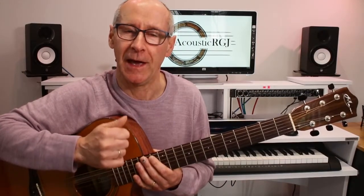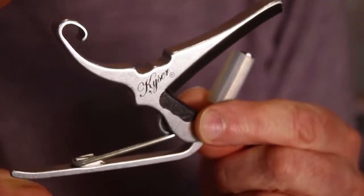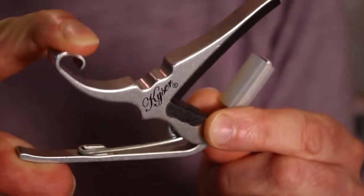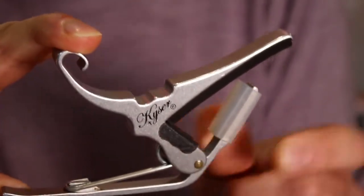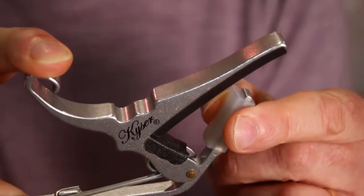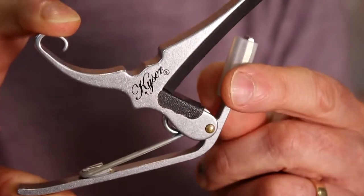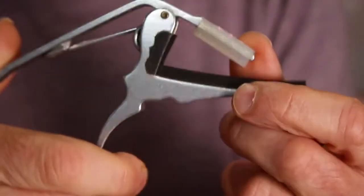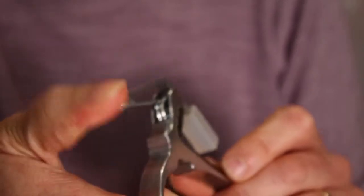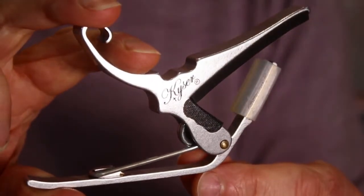If this is making sense and it's useful, please put a 'yes' in the comments. The Kaiser capo is quite lightweight. It has two handles that you squeeze together when you want to put the capo onto the guitar. It has quite a long bar with a rubber pad underneath, and then a shorter bar that goes on the back of the neck with a rubber pad to stop the metal digging into the neck. The squeeze comes from a spring, which counteracts the pressure you put on your fingers when attaching the capo.